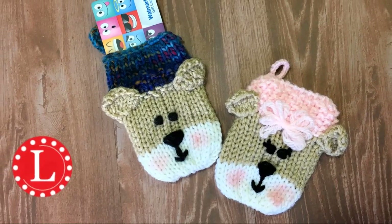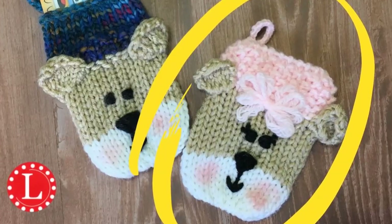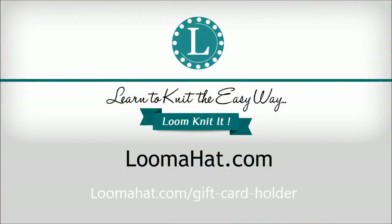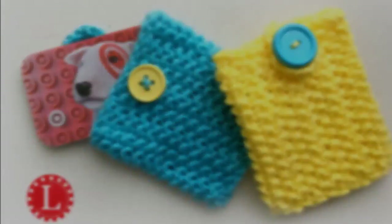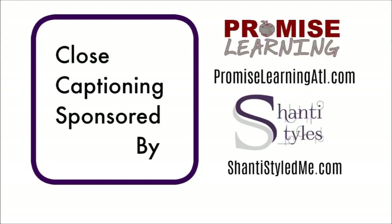Hey guys, it's Denise from Loomahat.com and this time we're making a super cute gift card holder. I do recommend watching the video completely before starting the project, and I wanted to thank Promise Learning and Shanti Styled Me for sponsoring the closed captioning on this video. Alright, let's begin.